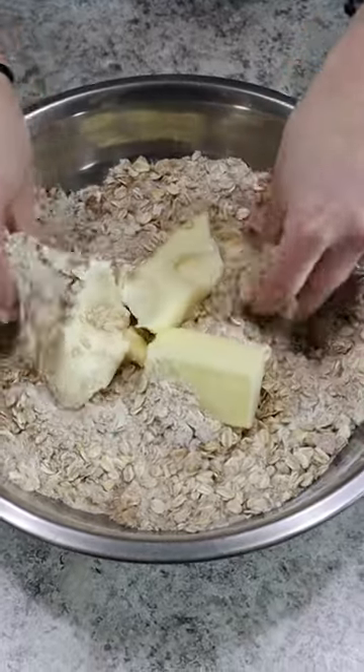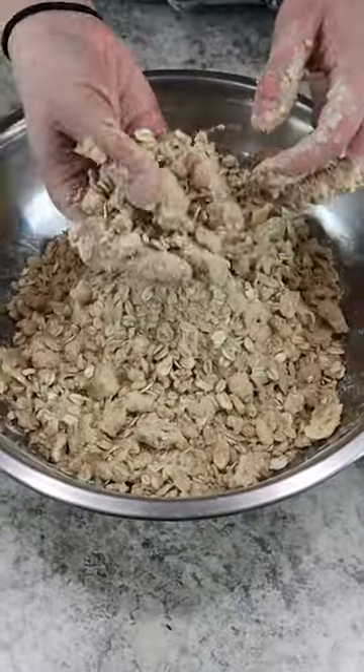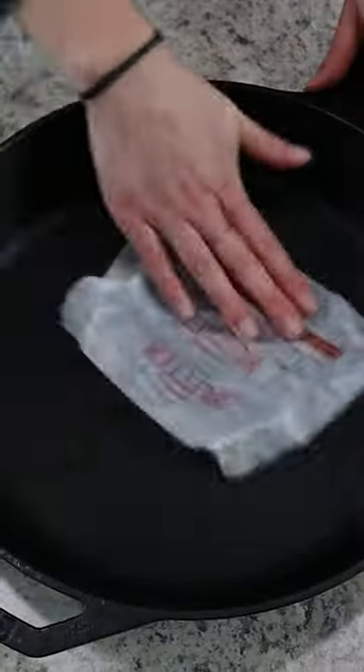To get that rich buttery texture, we're adding in some sticks of butter. Break that down with your hands until the butter is pea-sized.